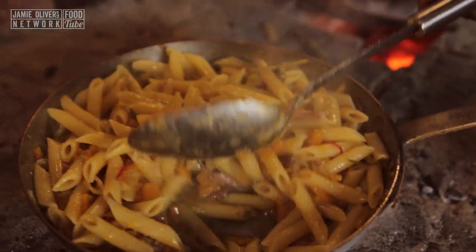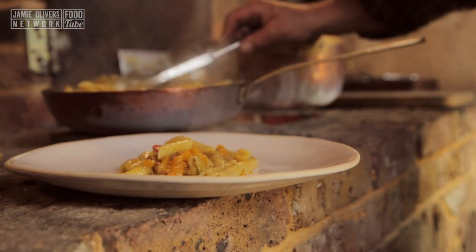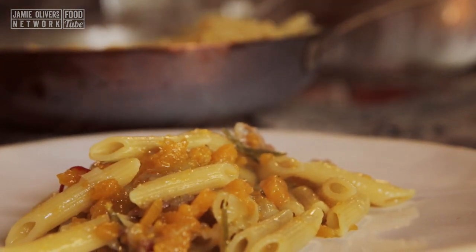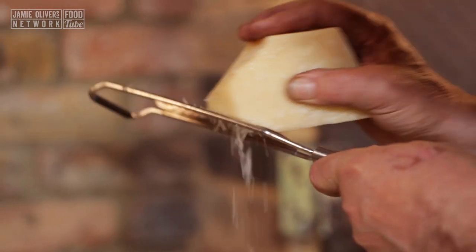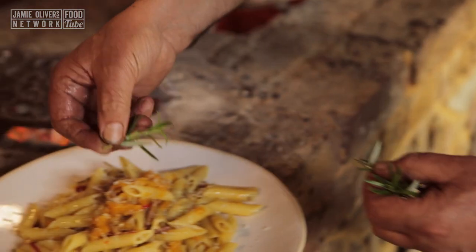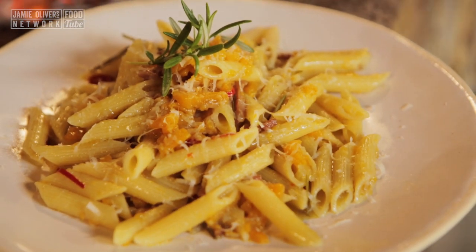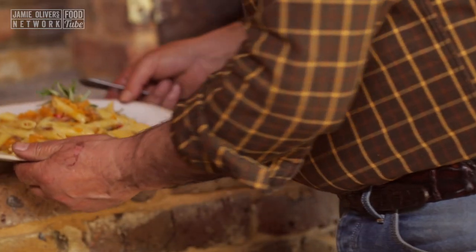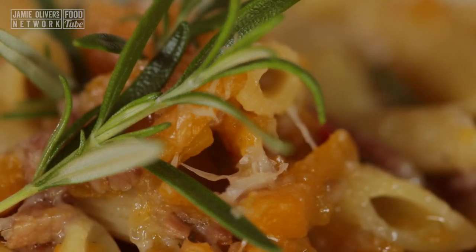Look how dry it is. Let's put it in a plate and taste it — I could not wait! A little parmesan, a little bit of extra virgin olive oil, lovely fresh rosemary. And this is penne with butternut squash and pancetta — so delicious!